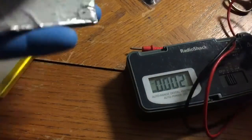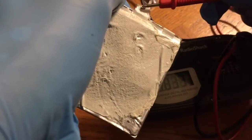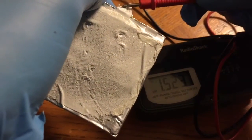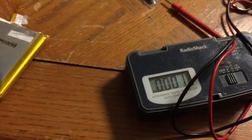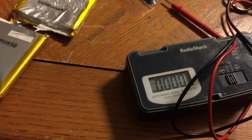We're getting about 1.4 or 1.5 volts on this cell. Let's check this other one — we've got about 1.5 on this one too. So there is some power in these things. Six of these together at 1.5 volts each would give about 9 volts.